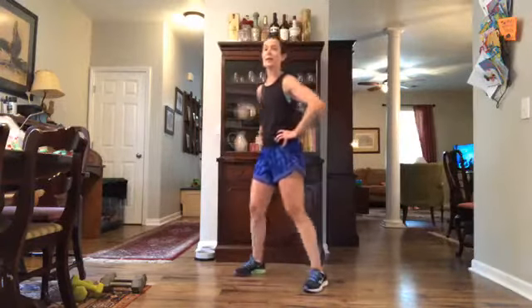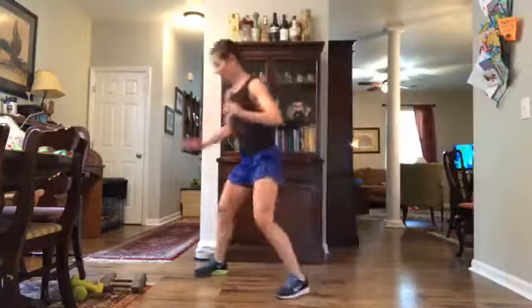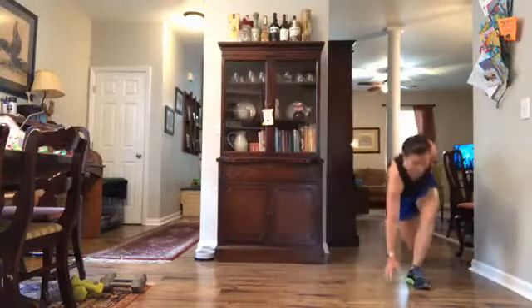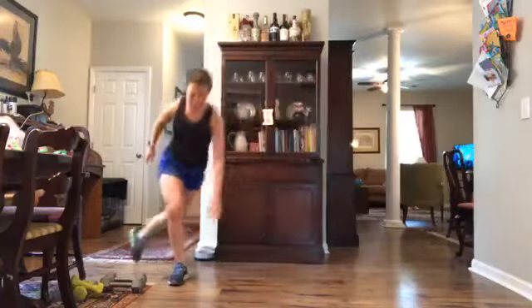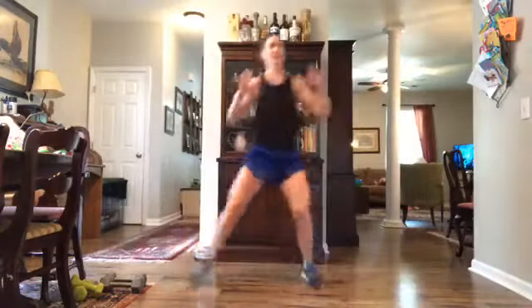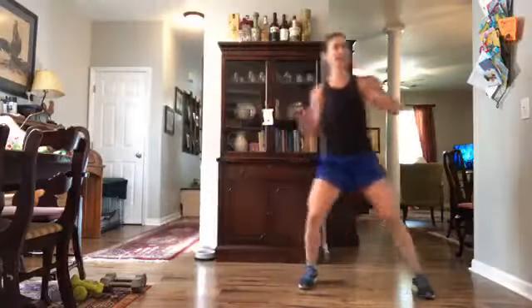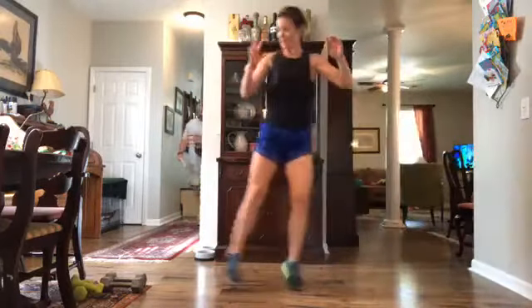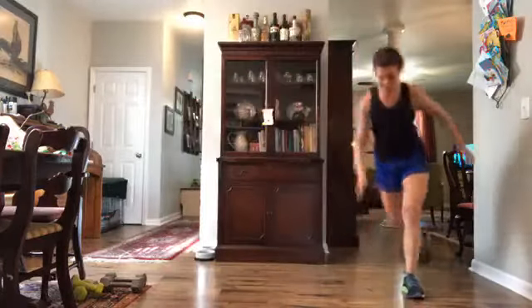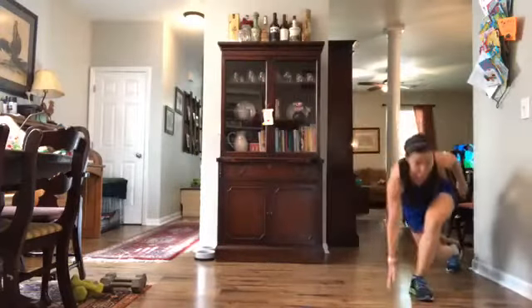In five, three, two, one — shuffle, shuffle, shuffle, and curtsy! I've only got enough room to get in two or three shuffles but you might be able to get more. The point is just to get moving and pick that heart rate up. Shuffle and shuffle — we've got ten more seconds and then we hit a twenty-second interval break.